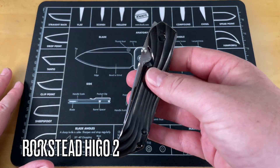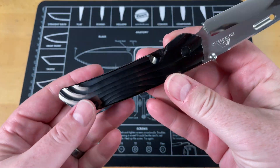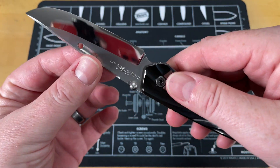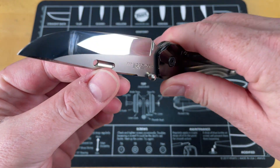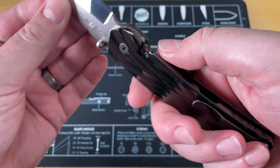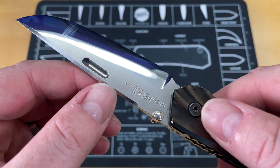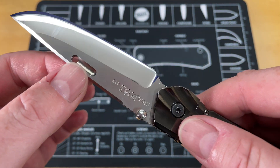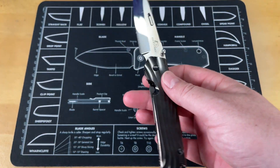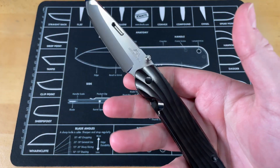I did a short about this knife — this is the Rockstead Hego in ZDP-189 and titanium. We got new lights; I'm trying to get better lighting so you guys can see this better. This thing is incredible. So this is the Hego 2, done in titanium and ZDP-189. They use YRX and ZDP-189; this one is in ZDP-189, which is an incredible steel if done really well. This is at 66.6 Rockwell.